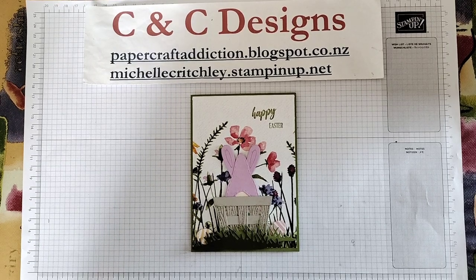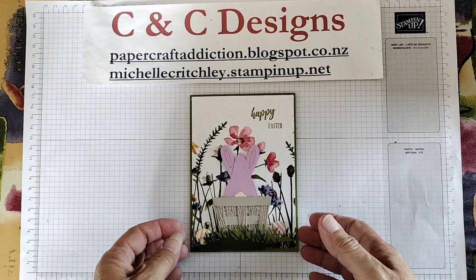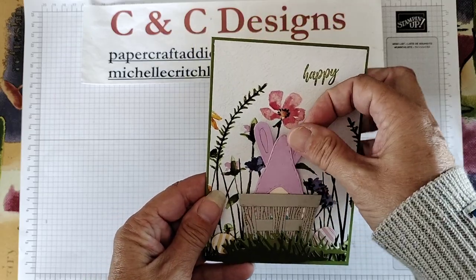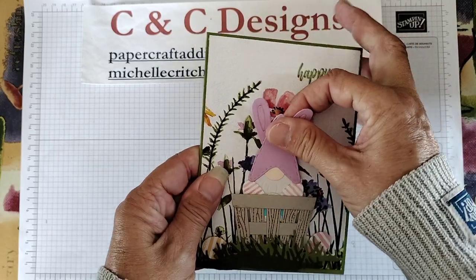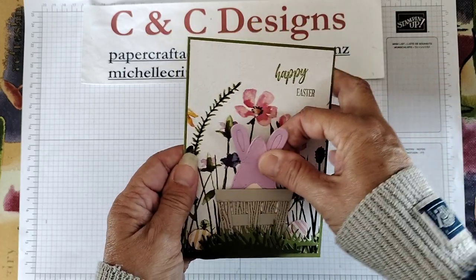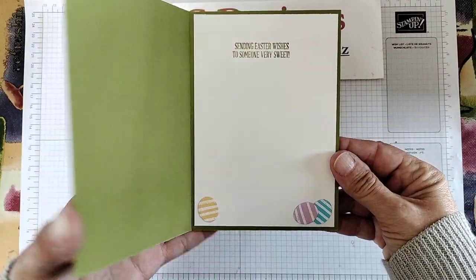Hello, it's Michelle from C&C Designs. I'm an independent Stampin' Up! demonstrator in New Zealand and I wanted to show you a cute Easter card I made using the gnome dies. Here it is — you just pull up on the hat or the ears and the little gnome slides out of the Easter basket. You can slide them back in and there are some eggs in there as well.